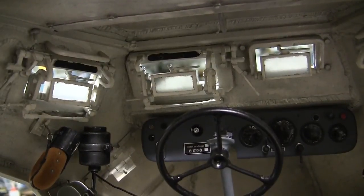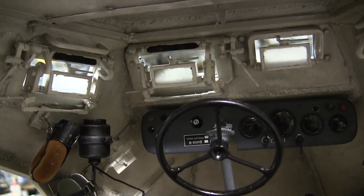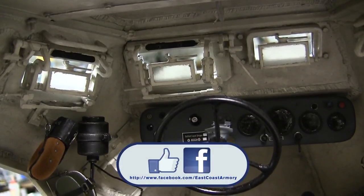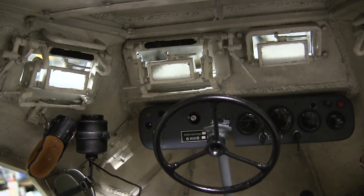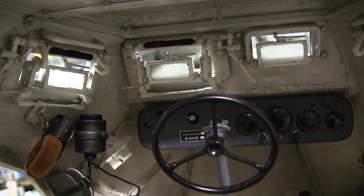That concludes this project update video for the 1/6 scale German SdKfz 222 armored car. If you liked this video, stop by and like us on Facebook. Also, don't forget to check out EastCoastArmory.com for more 1/6 scale tank builds and other 1/6 scale detail components. Thank you.